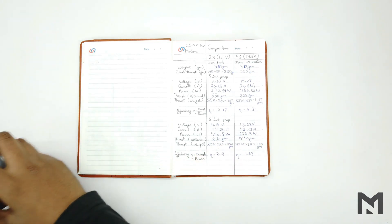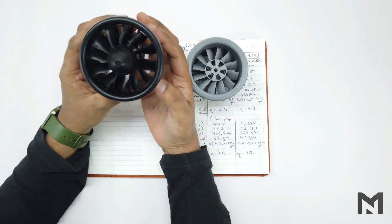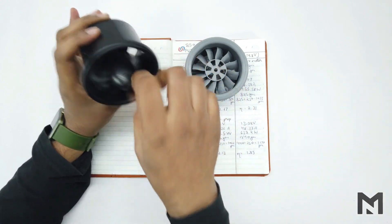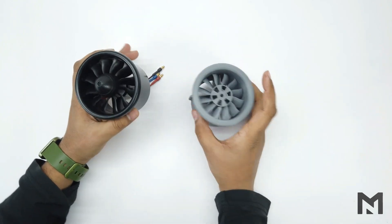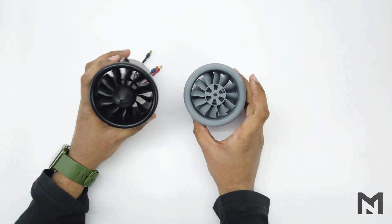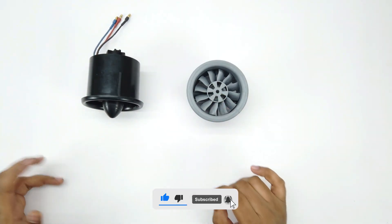For my next video, I have tested a Dynum 70mm EDF in a previous video and have designed and 3D printed an exact replica of it. My next video will be about testing this 3D printed replica and comparing it with the original Dynum 70mm EDF. Thank you for watching, and don't forget to subscribe.